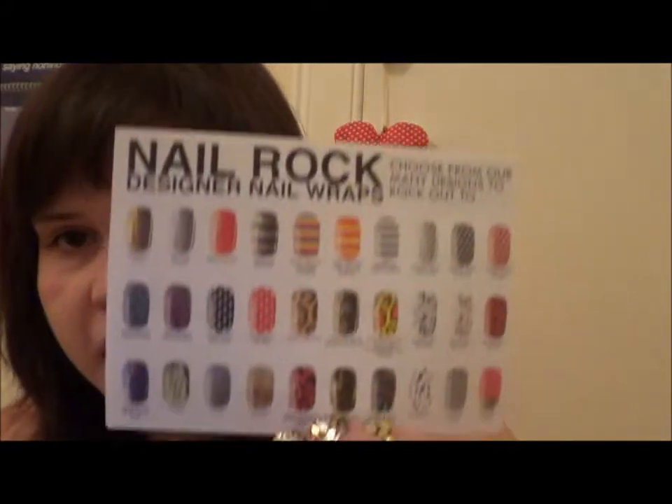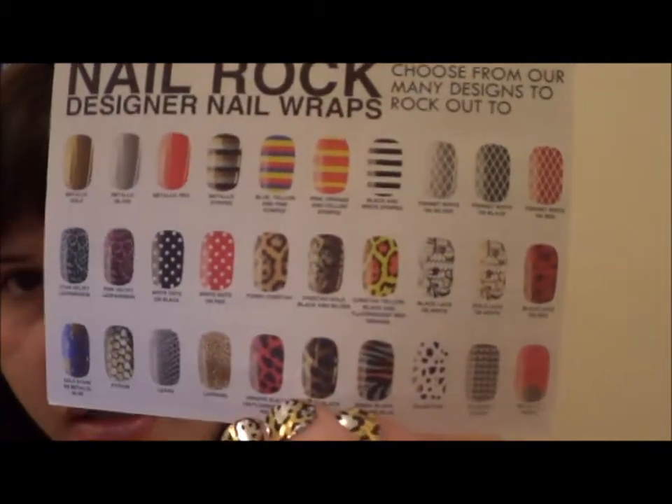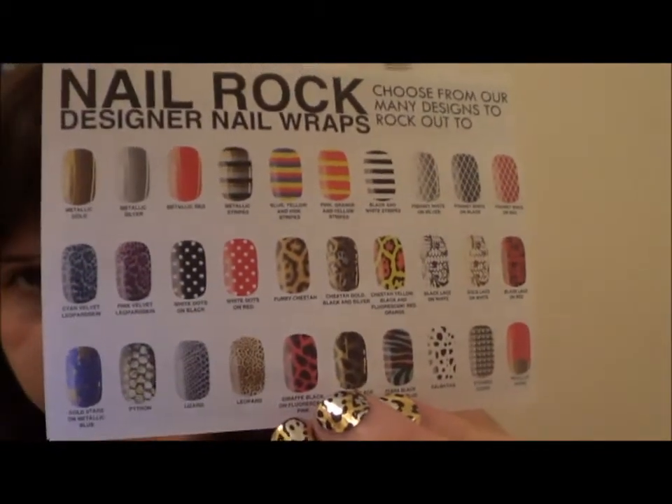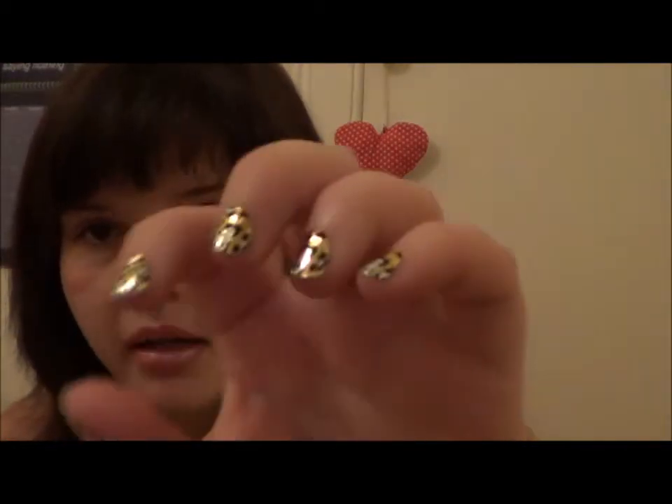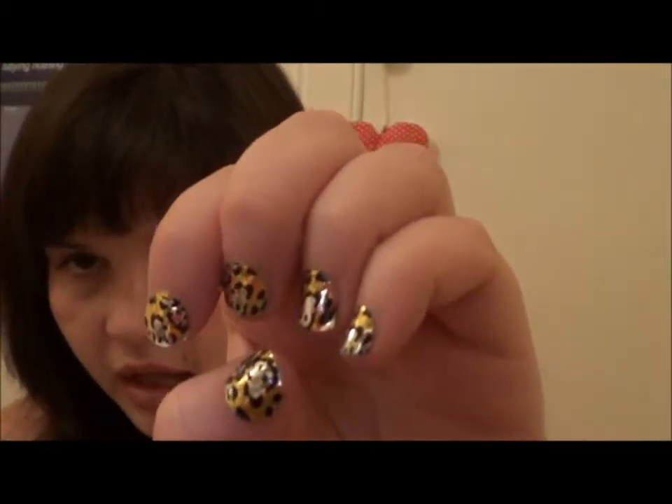Like I said there are some pros and cons. First of all I'll show you all the different designs you can get. I got mine in Topshop. Pros: they're really easy to put on and I think they look great actually. I've got a lot of compliments today. They look really professional. They don't look like nail stickers basically, which is always a bonus.